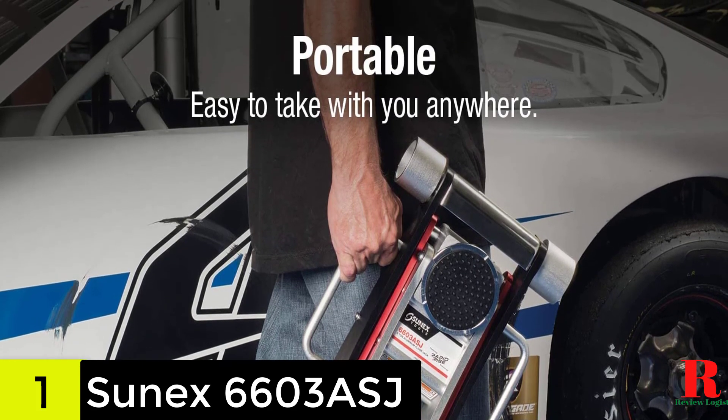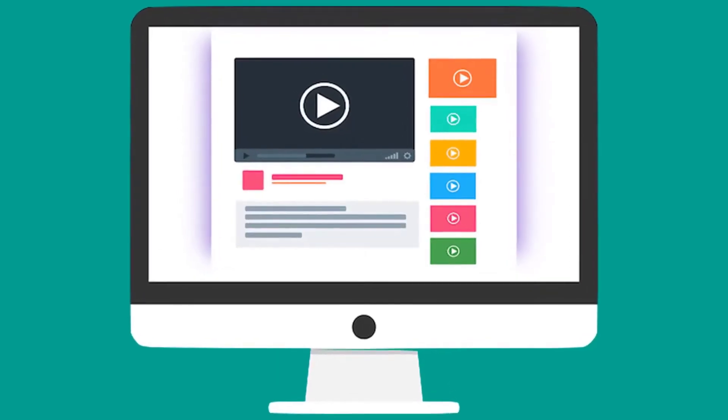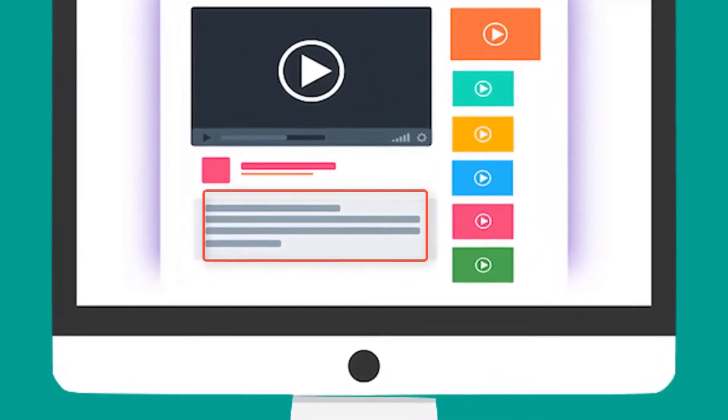Hence, with this jack, you do not need to do much to lift the vehicle. Check out the description for more information about this product and the latest price.